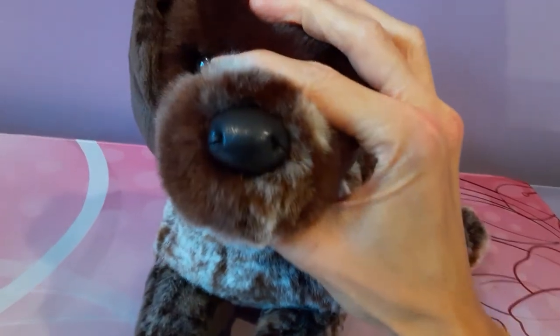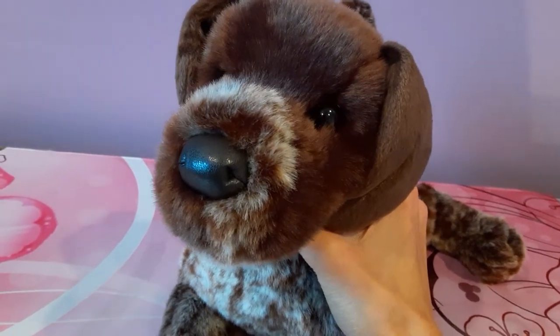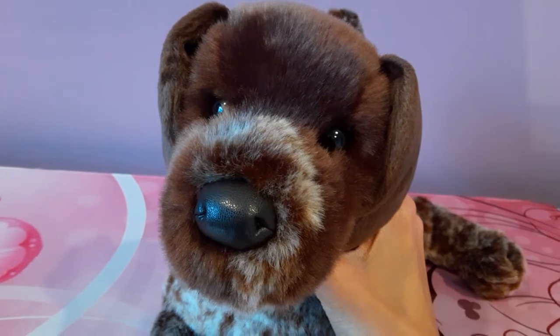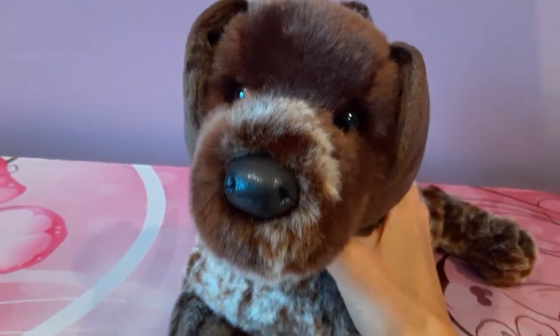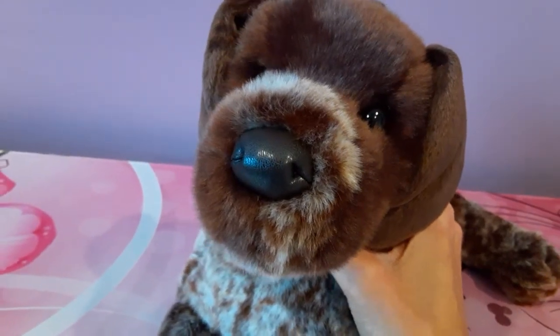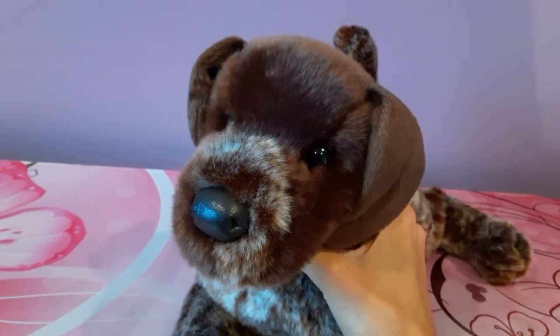He's got the nice leatherette nose. I know it probably looks like it's a black color on camera, but in person it's actually a very, very dark brown. I believe the correct term is actually liver. So it's a little bit different in terms of color than most of the other Douglas dogs.